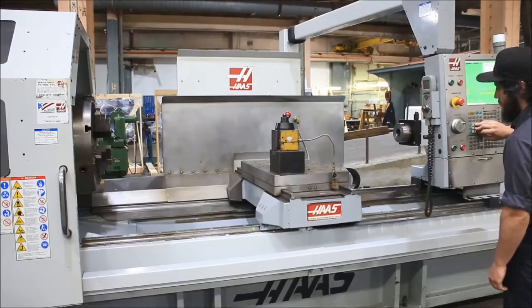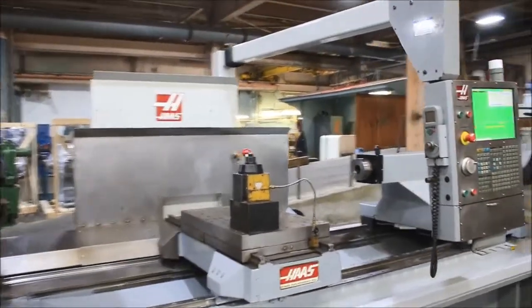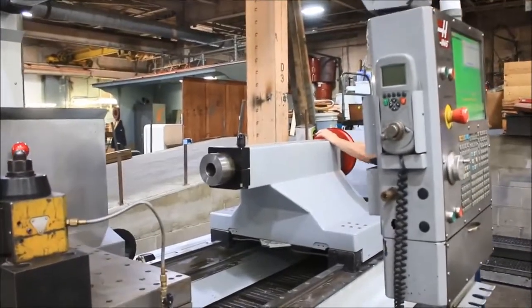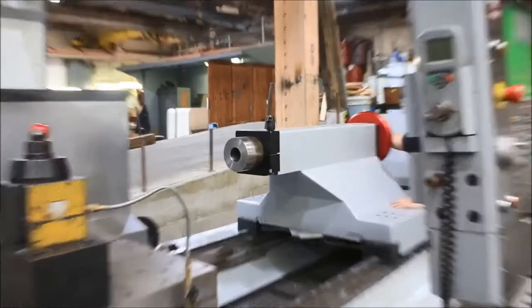So you saw both axes turn, and you've seen the low and high range of the spindle. We have a tailstock — we're going to move the quill out for you. The tailstock is a number six Morse taper and it has ten inches of spindle travel.